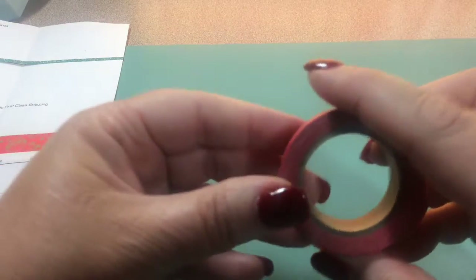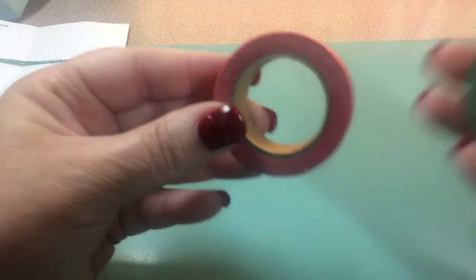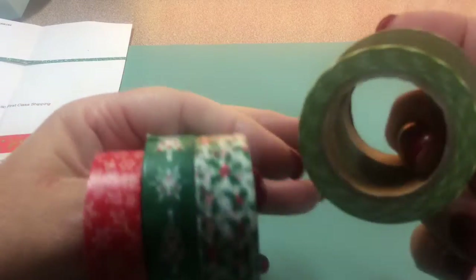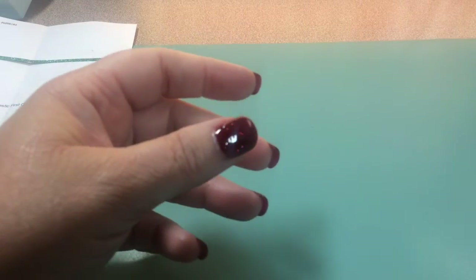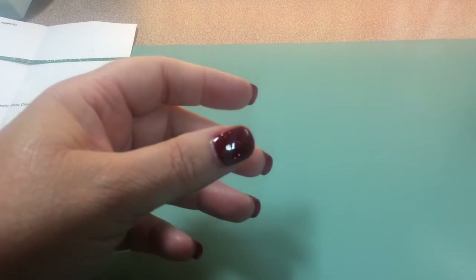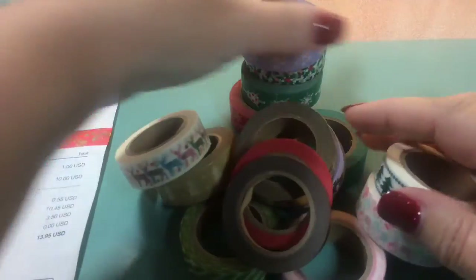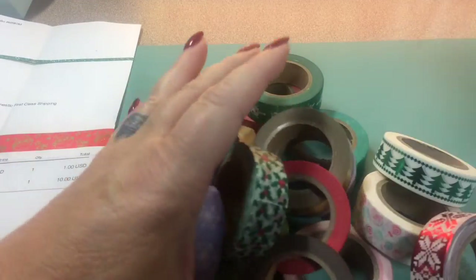I would highly recommend her. These are really good rolls of tape — you're not getting just a little bit of product. These are probably 10-yard rolls, and all of her stuff I've gotten has been like this. Anyway, that's what I got and that's what I wanted to share — I'm about to lose my voice!